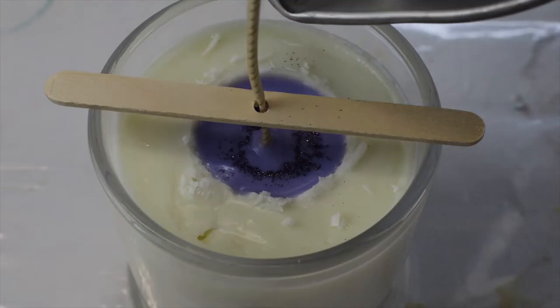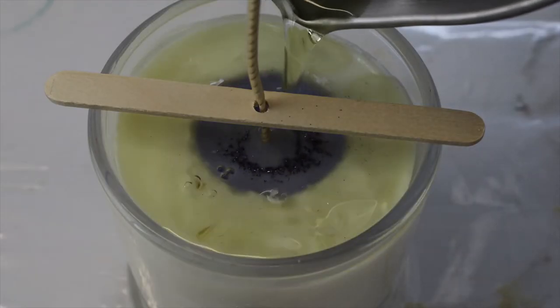Once that wax is set, all you need to do is pour another thin layer over the top to cover the colored wax.